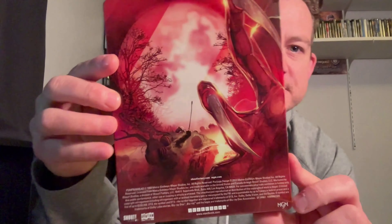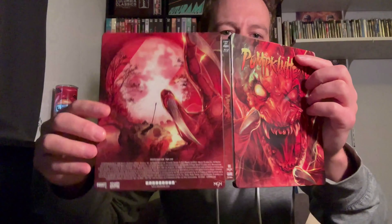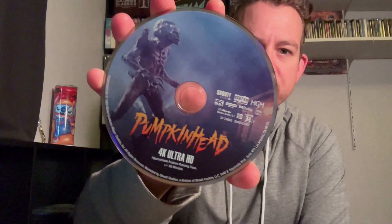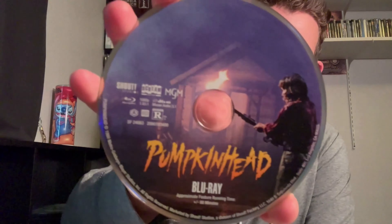Pumpkinhead — it's a two-disc set, 4K and Blu-ray. Love the continuation of that art on the spine. This is just incredible. The only gripe I have is this down here at the bottom, but they seem to do that on all the Shout Factory steelbooks. I'll show you the inside artwork — really, really nice looking. Just a beautiful release. If you're a fan of this film, the 4K disc has Pumpkinhead in all its glory, and then we have the Blu-ray as well. Very nice looking set.